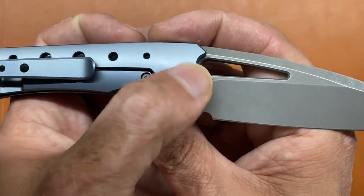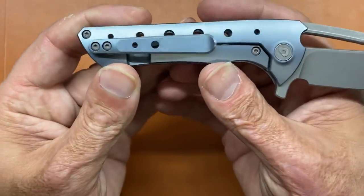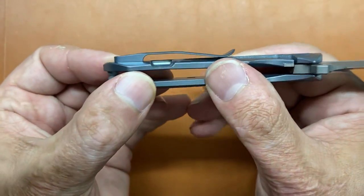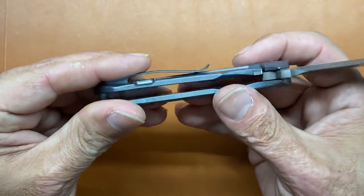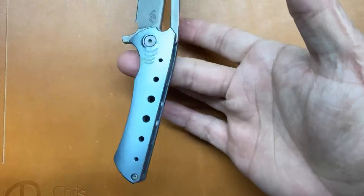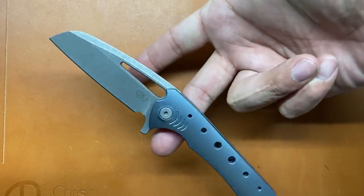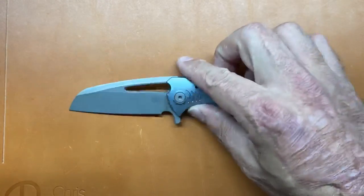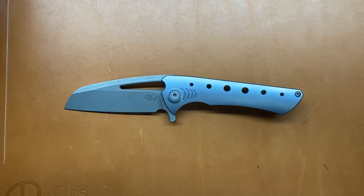The only Drop logo is right here on the back side of the pivot — it could be easily removed if you don't like that. You also have some lightening holes up here on this milled titanium pocket clip. The balance point on this knife is right there in the forward choil, and that is perfect. It doesn't feel like the knife should come jumping out of your hands.